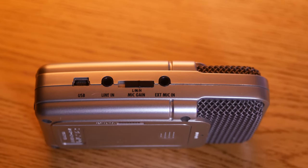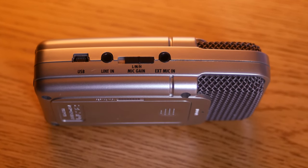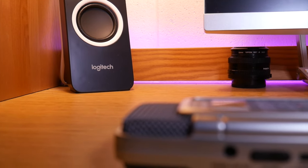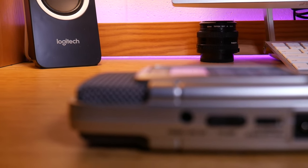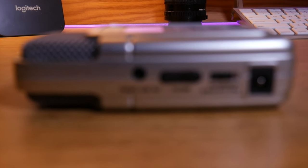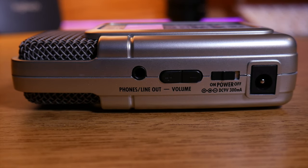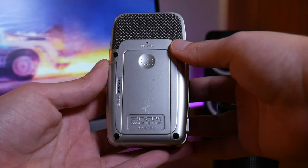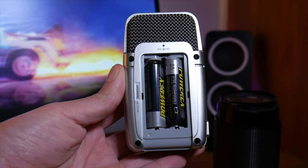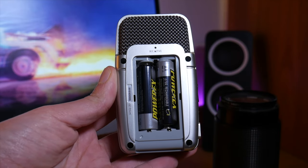Starting off with features, the Zoom H2 ships with a four-microphone array, a built-in headphone jack as well as line-in for external recording, and a full-size SD card for local file saves. It also features a USB 2 port to serve as a USB mic, and it can be powered by either its dedicated charger, USB, or two AA batteries. For such a small form factor mic, these are a ton of features packed into it.